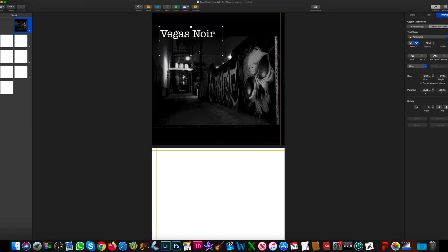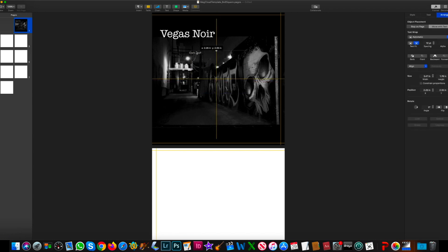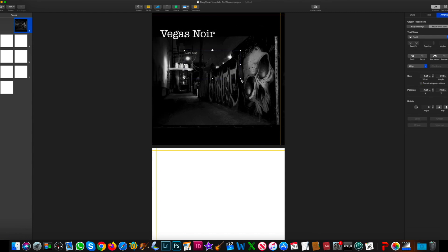I'm going to click on this and give it enough room to stretch out, clean it up a little bit, tighten things up. Again, where it says Text Wrap I'm going to select None so it doesn't get pushed around. Now I want to add the subtitle — I'll click on another text box and make it white, a little more subtle. Type in the subtext 'Dark Stuff.' I want to make sure this isn't going to push anything around either, so I'll set text wrap to None.